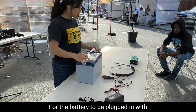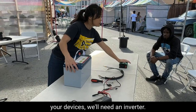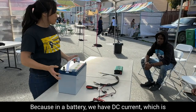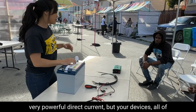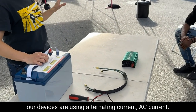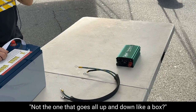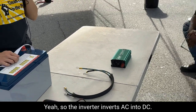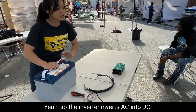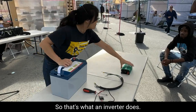For the battery to be plugged in with your devices, we'll need an inverter. In a battery we have DC current — direct current — but all of our devices use alternating current, AC current. That's the one that flows back and forth — alternating. So the inverter inverts DC into AC and AC into DC. That's what an inverter does.